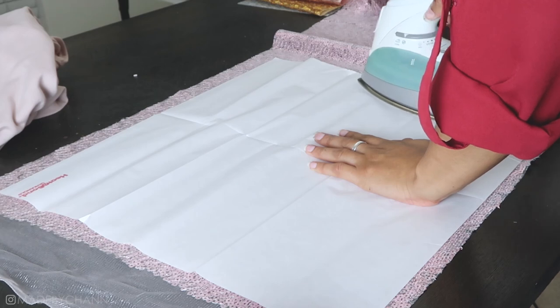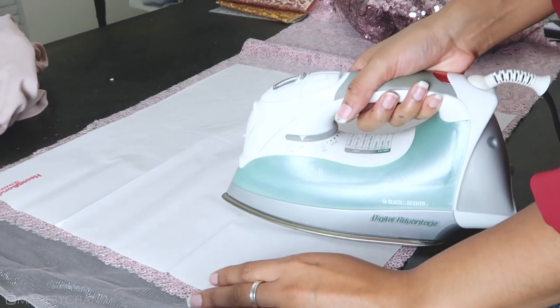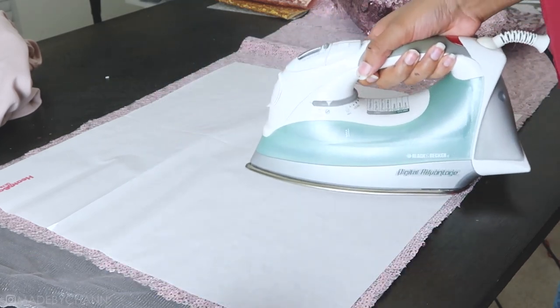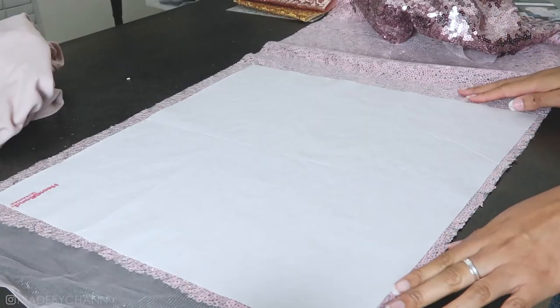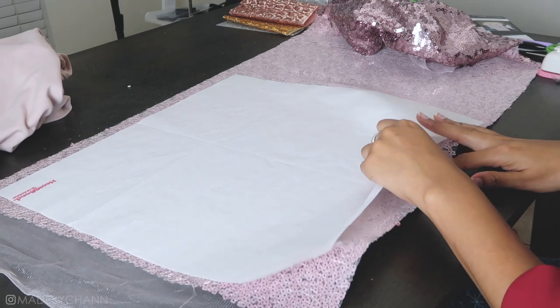To get the bonding web to stick to the sequins, I set my iron to medium heat with no steam. I placed the web paper side up on the back of the sequin fabric, making sure there are no wrinkles in the fabric. You'll want to go over each section slowly, leaving the iron there for about two to four seconds per section. Once I ironed the entire piece of fabric, I let it cool completely.